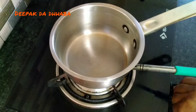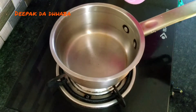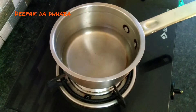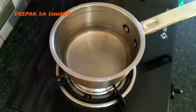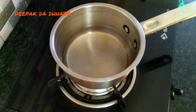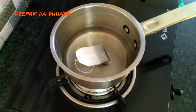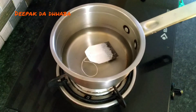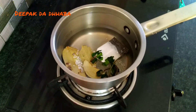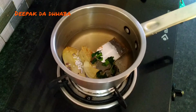Let's prepare the tea. Heat the pan, add water, and put all the ingredients I shared with you — dip the tea bag completely, add the sugar, bay leaves, and mint leaves, along with a pinch of cinnamon powder. That's it.